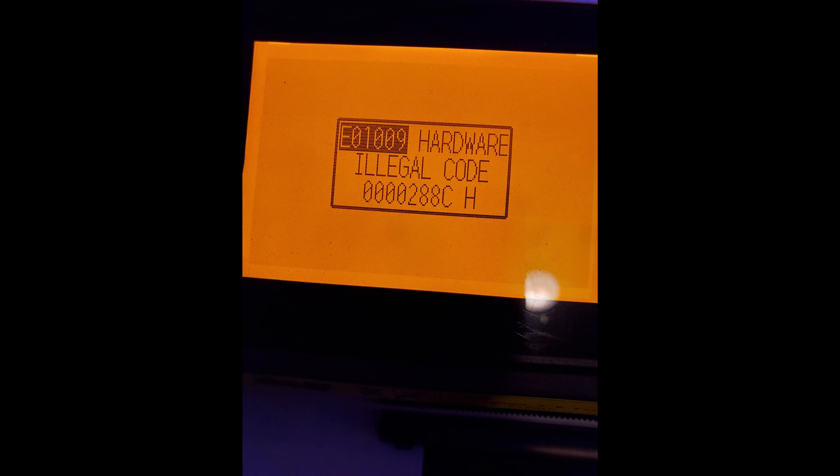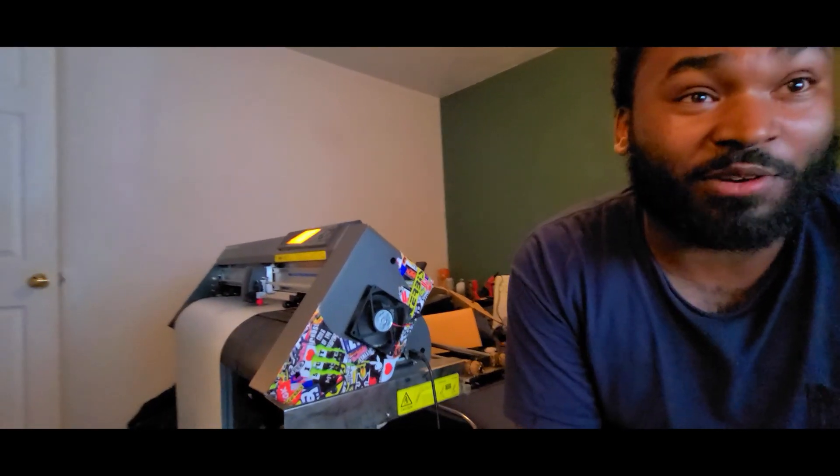If you're having problems with your GravTech C6000 series and you're getting hardware code E01009 — illegal hardware code — the main thing you'll see when you look it up is it telling you to replace the main board.